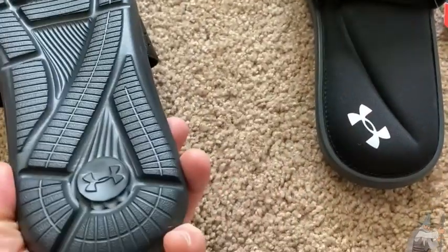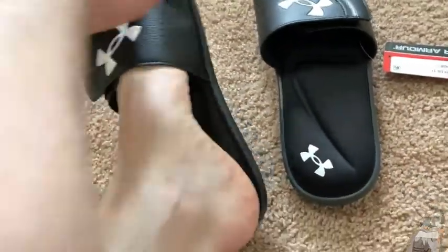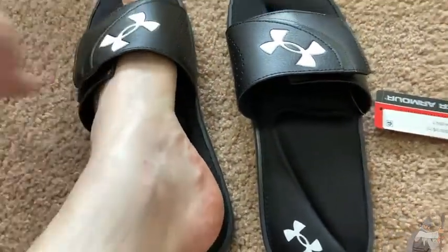I'm a size 11, let me just stick my foot in there to see how it feels. Oh yeah, a little bit tight. I need to loosen this up a little bit. There we go, it's a little bit better.